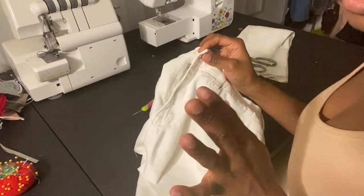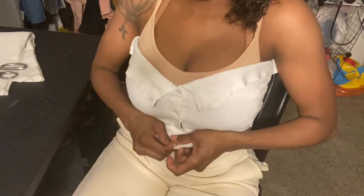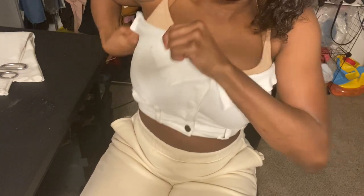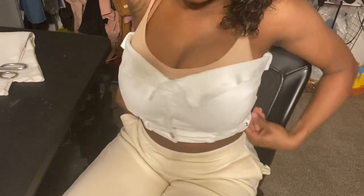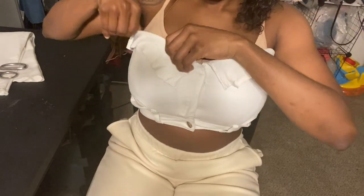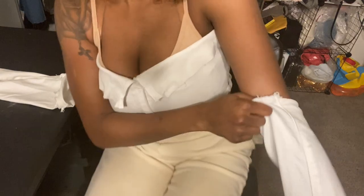Alright, so I'm just going to try this on so you guys can see how it looks so far. You see the top of the pants is at the bottom — I just flipped it, because it's more fitted down here and that's what I like. I want it to fit the body. And now, with the sleeves added on, it will look something like this.